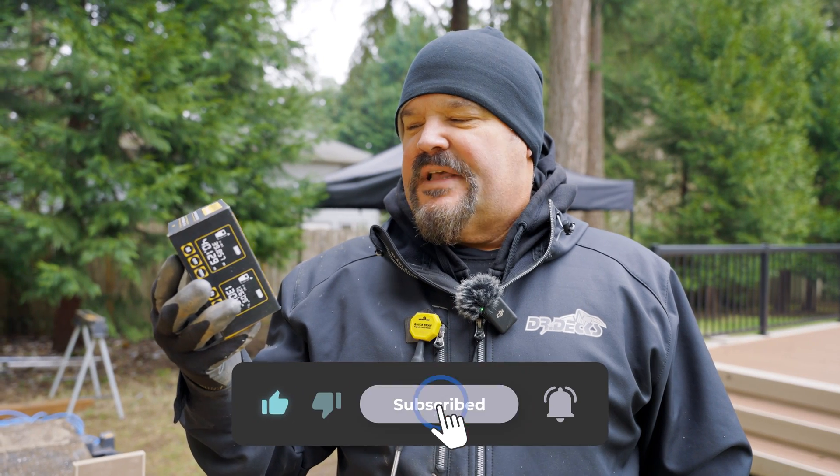Hey guys, Dr. Dex here. Today I am going to talk to you about the Lexi Vaughn tape measure I got for Christmas. It is a digital laser and tape measure all built into one, and I was just kind of curious to see how well it works and how accurate it is. So let's open up this box and see what's inside and check it out.